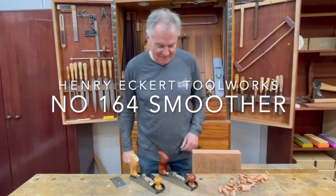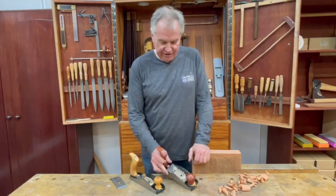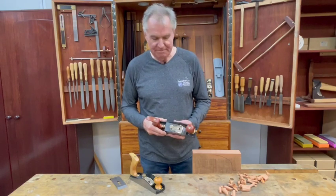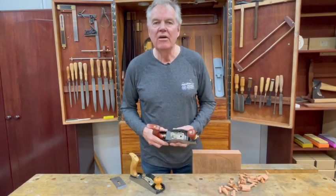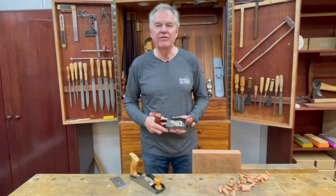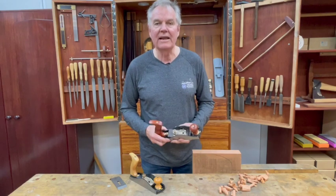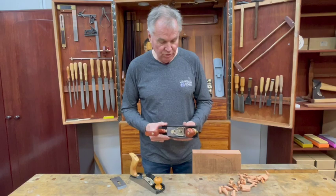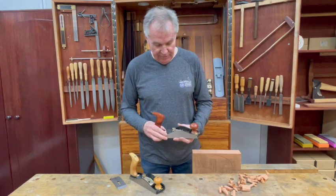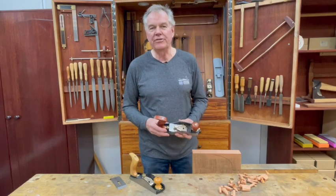Hello, thanks for dropping by. Today we want to talk about the new Henry Eckert 164 low angle smoother. This tool was produced by Stanley from 1926 to 1943. The actual Stanley tools have become quite a collector's item due to the fact that not many were made in that period, but it was a really good tool and good design from Stanley.